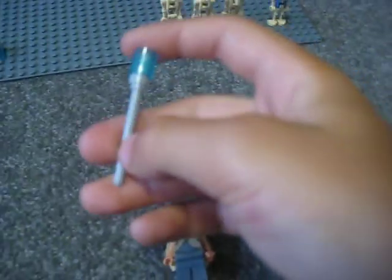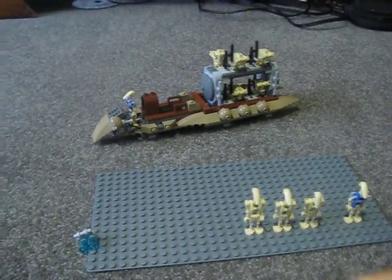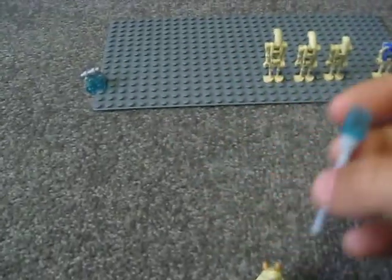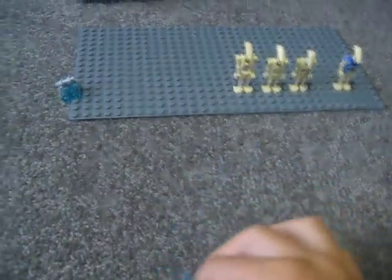I'll show the shield on the Gungan soldier — that's a nice detail, pretty sweet. It also comes with a staff weapon. Just to add, this is like a new Phantom Menace set, and there haven't really been many sets like this. I remember the scene where the droids and separatists go into battle with the Gungans. These blue orb things are what the Gungans threw to destroy the droids.